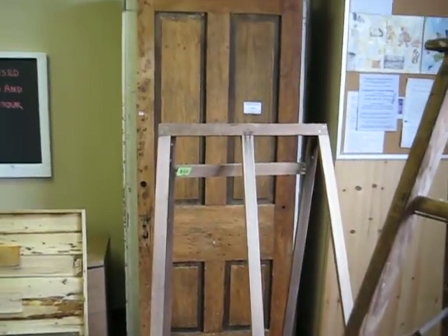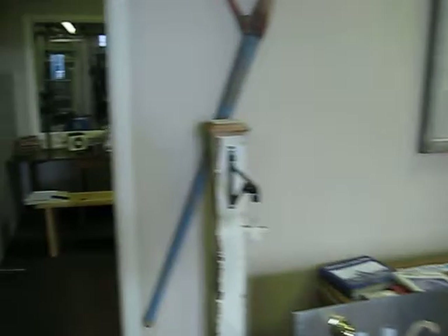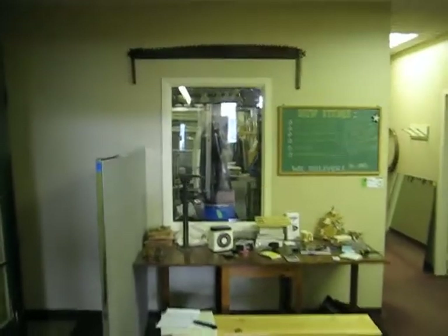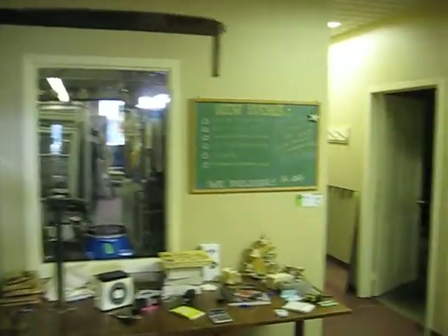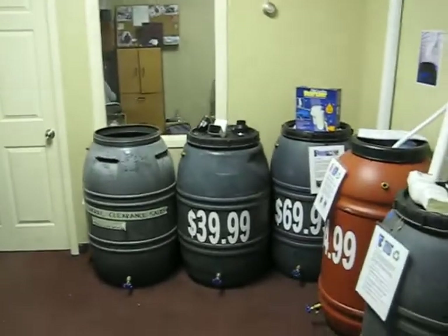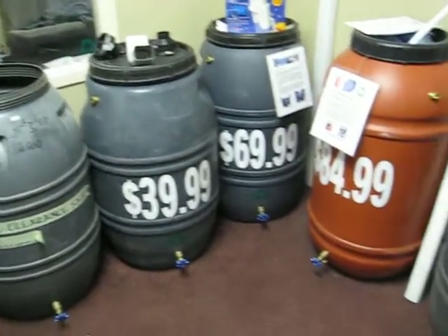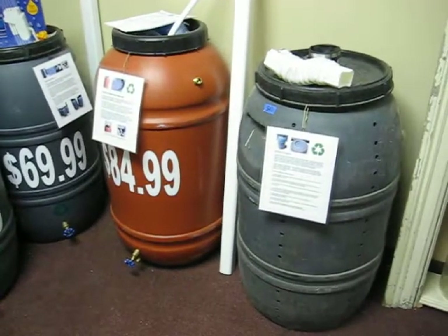There's a nice easel, and a nice old door with a ton of charm. This is the next room — the rain barrel setup that we have.